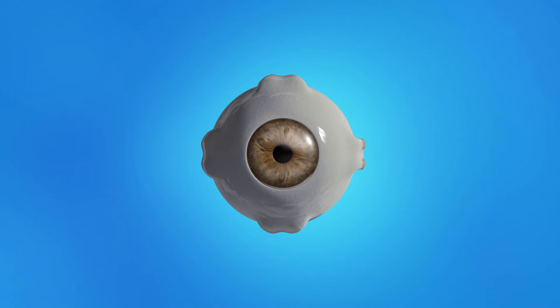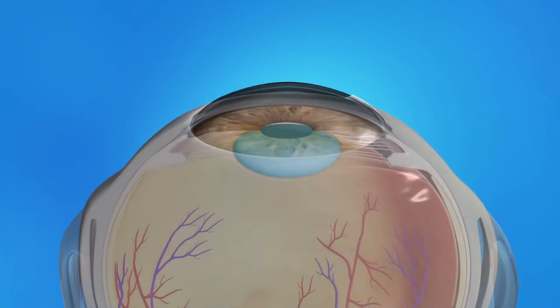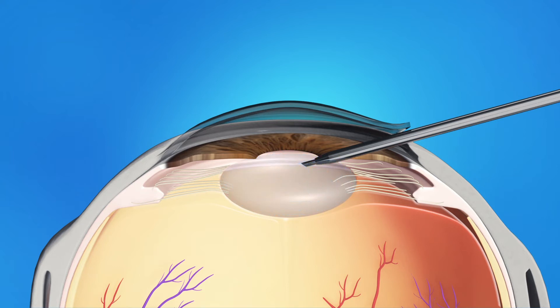During refractive lens exchange surgery, your ophthalmologist will make a small opening in the side of your cornea. He or she will insert a pen-shaped instrument through the opening to reach the lens. This instrument uses a special type of energy to break up the center of your natural lens, then carefully suction out those lens pieces.